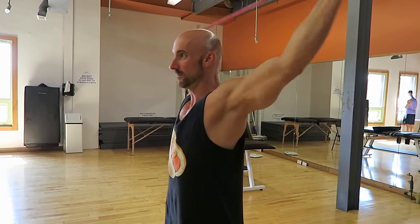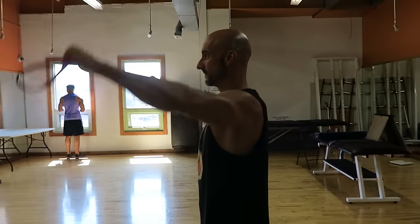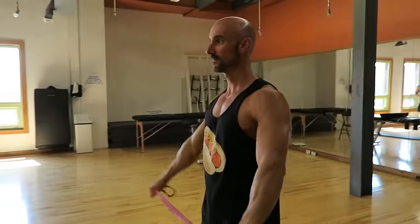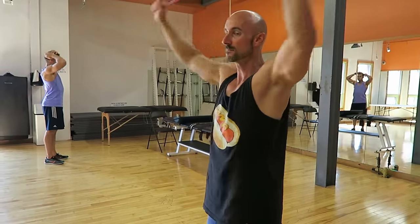Using the band allows you to open up a bit more compared to a broomstick. There you guys have it — our favorite rotator cuff exercises. Scottie wanted to show us this one as another exercise he likes to perform before his workout. Thank you guys so much for watching. Hopefully you are training safe, training smart, and will save your shoulders. We'll see you guys in the next video.